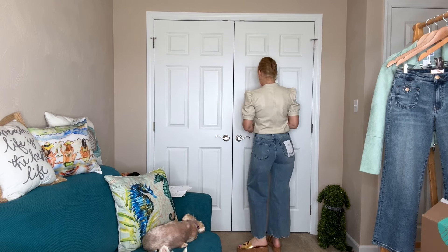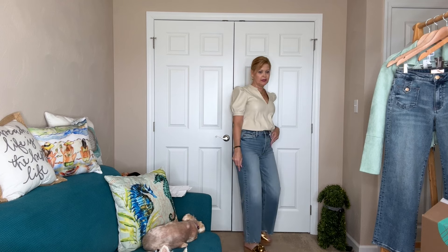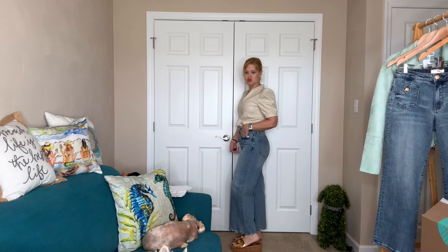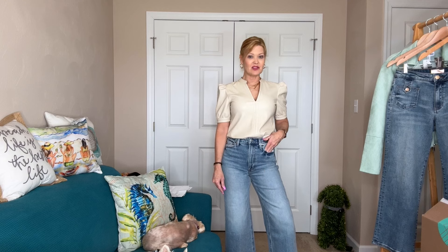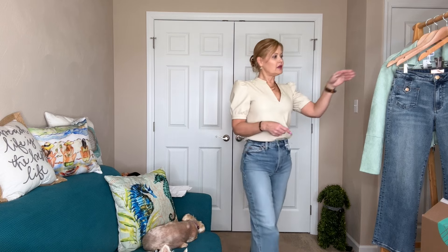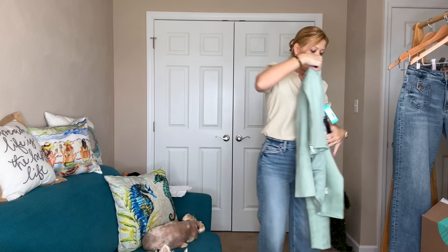Now I've swapped to the Pistola pants. These are fun — a little higher waist. I did a full tuck so you can see the wider leg, but not crazily wide. Unfinished hem again hitting me at my ankle with the crop style. I'm 5'5" for reference, 28-inch inseam, so if you're taller they'd be even shorter. They're very comfortable with nice stretch. I love the wash, and no distressing, so I could also wear these to the office.